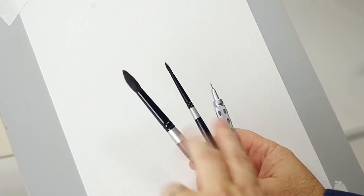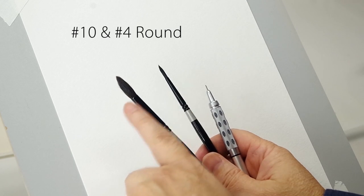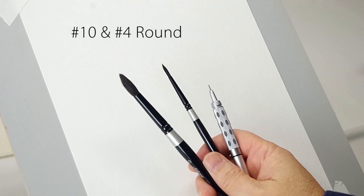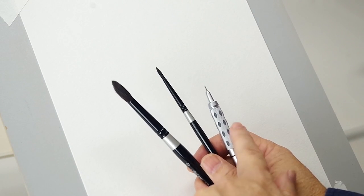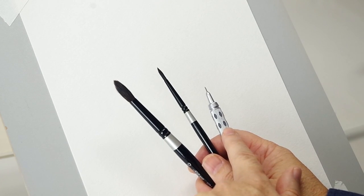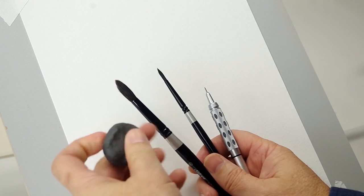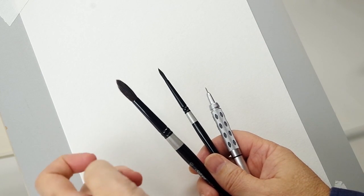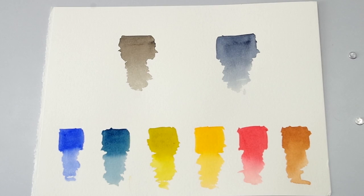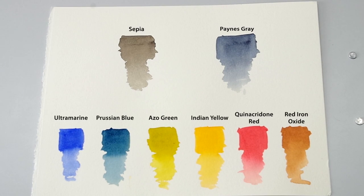In this painting I'll just be using a number 10 round and a number 4 round. As long as they have good points, that's really all you need. In addition I'll be penciling in with the same pencil I used in the landscape videos, and I'll also be using a kneaded eraser. I like the kneaded because I can mold it and get fine erasures.